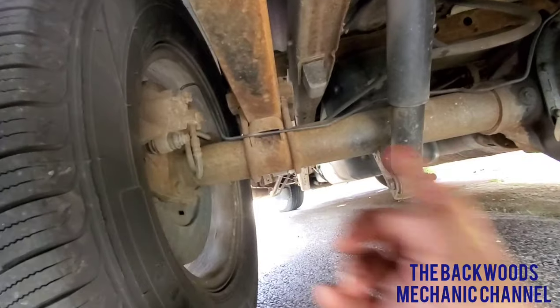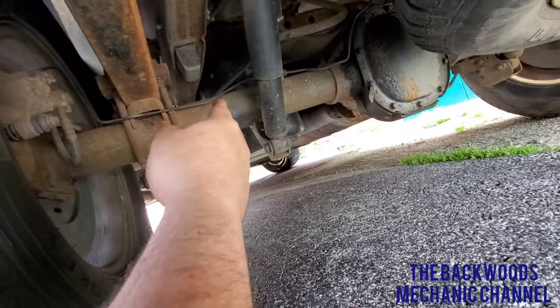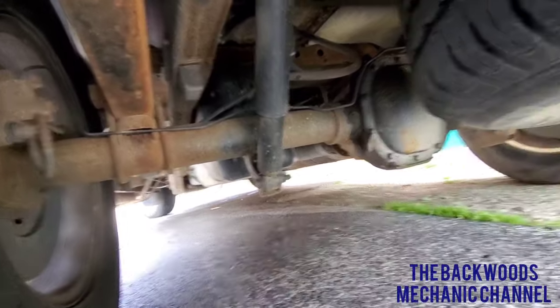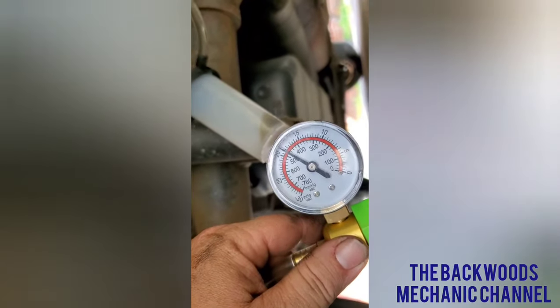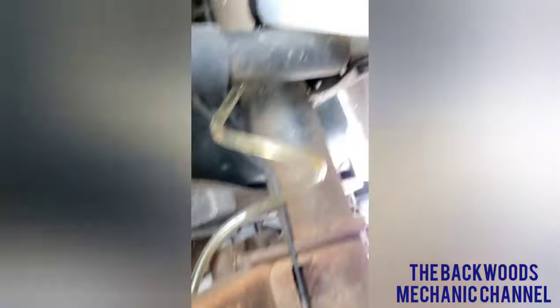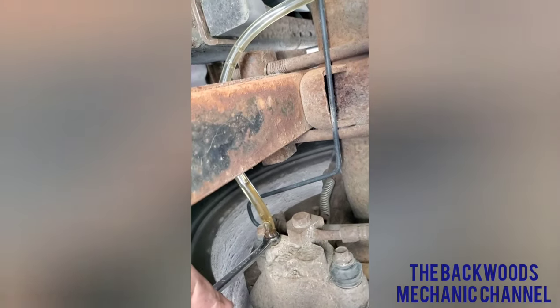Now we've worked our way to the back driver's side, and right here is your bleeder. You can see the hoses come down through here — they go into the left side first and then to the passenger side over there last. That's why you do it in rotation: closest to the master cylinder first, furthest away last. I do have pressure and it's holding. As soon as I crack it open, you can see all those bubbles flying out because there was all kinds of air in this system — that's filling the reservoir up. We're going to do this over and over again until it's a steady stream of clear brake fluid.